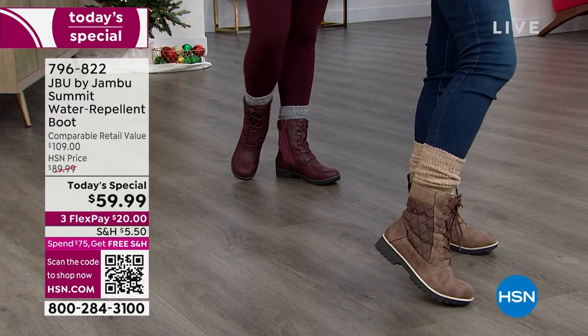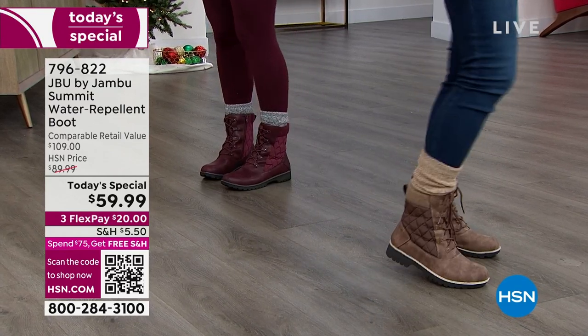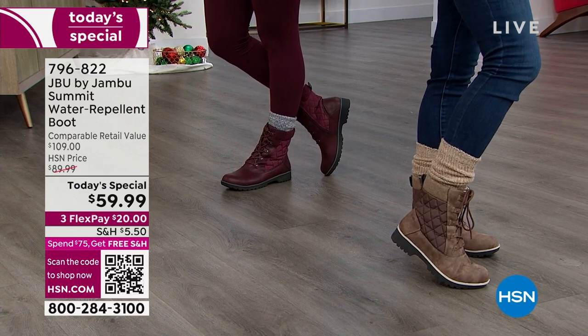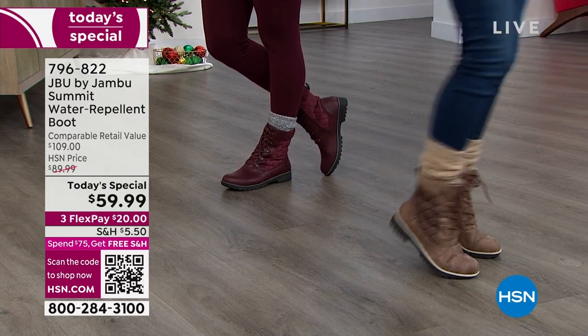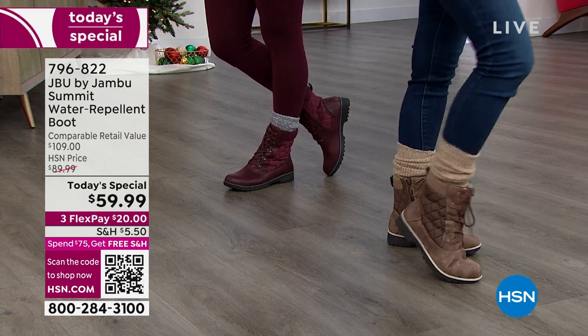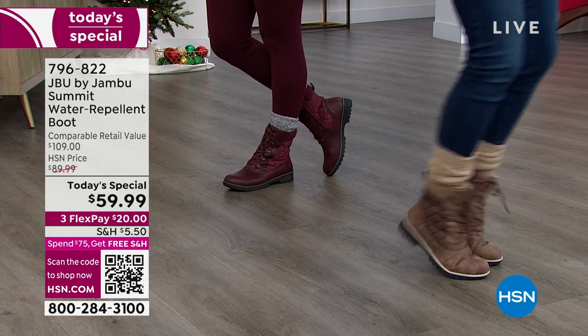Remember years ago when you would buy a pair of boots and they'd always get you for the spray repellent — the can. You'd have to add that to your order, another $20. You'd have to get them home and then spray them and spray them and spray them. These, you get them home, put them on and wear them right away. They're ready to go. They're waterproof and ready to go.